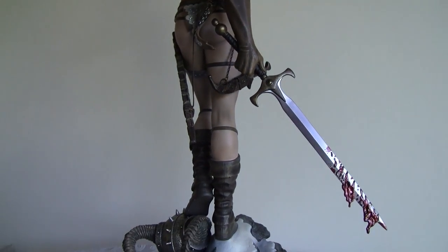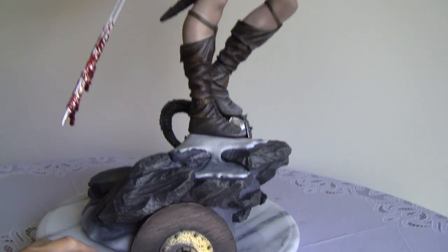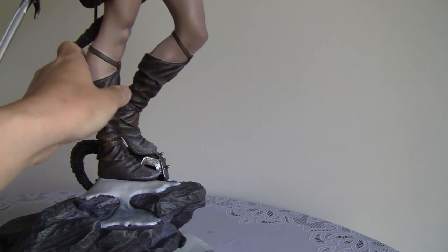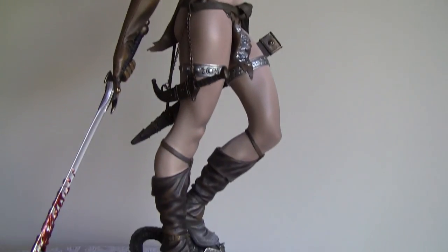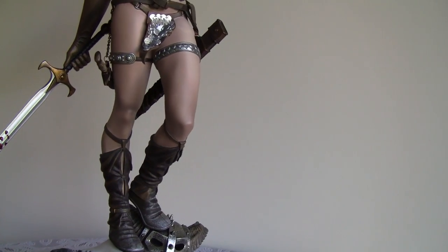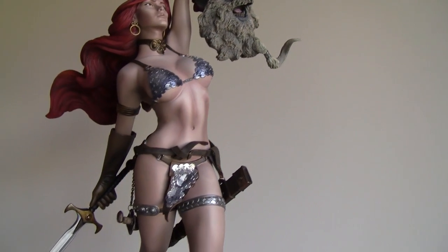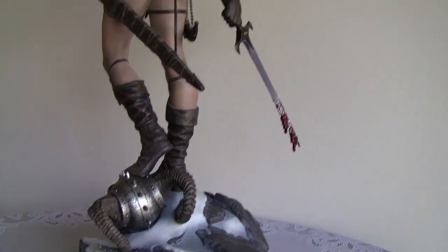If you haven't gotten your statue yet — this statue doesn't really lean, but if you push it a little bit to the front it does lean some. The weight of the hair is keeping her back. The base does go forward a little, so it leans slightly to the front, but I wouldn't be concerned with that.